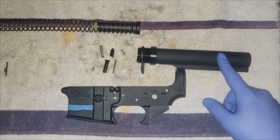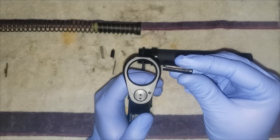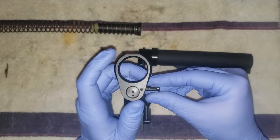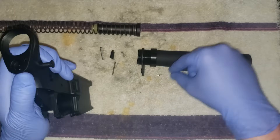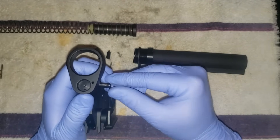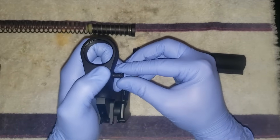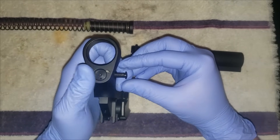To put in the back takedown pin you'll have to assemble the buffer tube assembly. Take the shorter pin and line the groove up with the hole in the back right here. Drop your detent down, put some pressure on it just to show that you're actually in there — it's locked in.